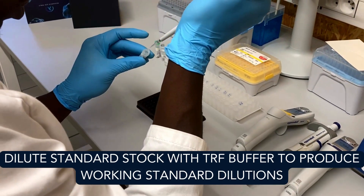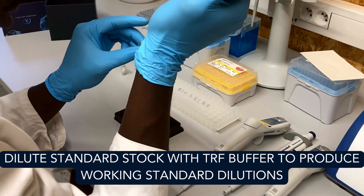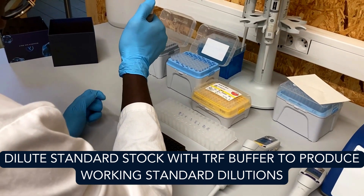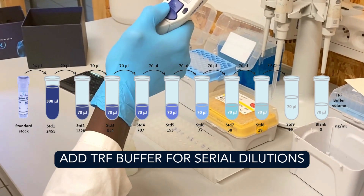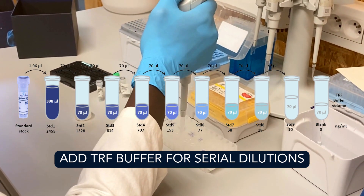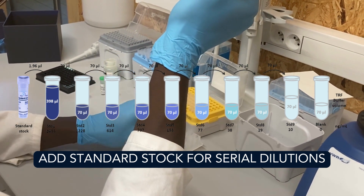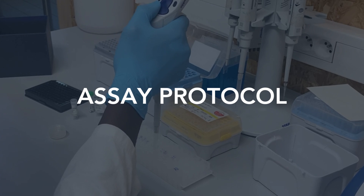For the preparation of the IgG working standard solution, use the standard stock solution to produce a standard at 2455 nanograms per milliliter using TRF buffer as diluent. Prepare serial dilutions for the standard curve as indicated in the protocol provided, adding TRF buffer and standard stock. The diluted working standard solution should be used immediately and not stored for future use.